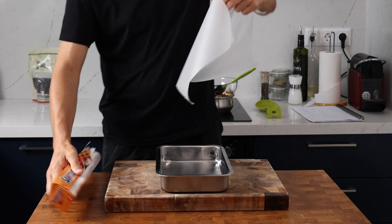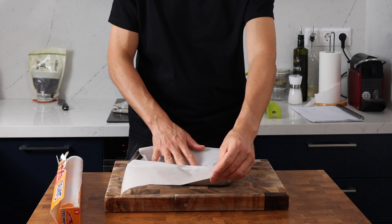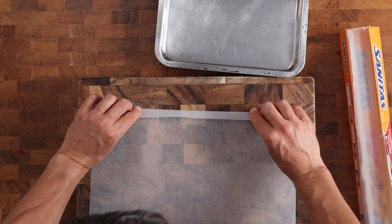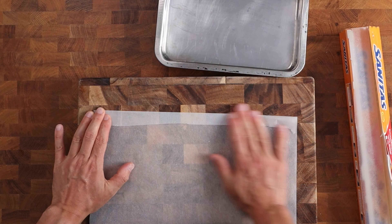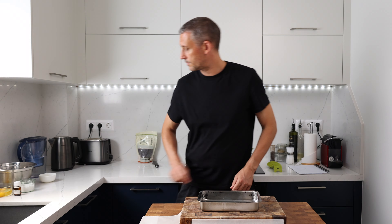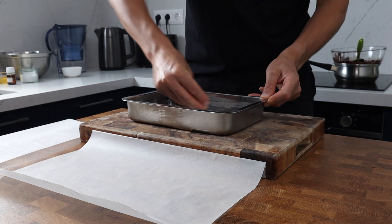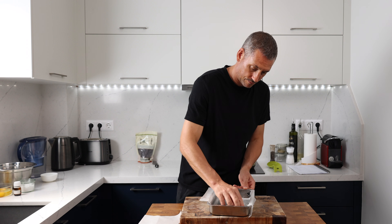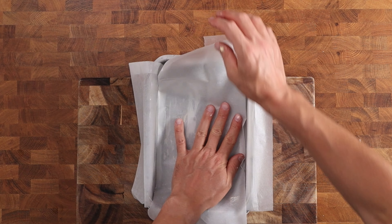Now we can prepare the tray for the brownies. My tray measures 16 by 25 centimeters, that's roughly 6 by 10 inches. Rather than cut my paper I just rip a piece off that's bigger than the tray and then fold it to size — it just makes it easier to adjust if I need to. I'm going to need two pieces that cover the base and the sides completely. We'll use that little cube of butter to grease the tray and the bottom piece of paper, which is going to keep all of the paper from sliding around and make it a lot easier when we come to pour in the brownie mixture.